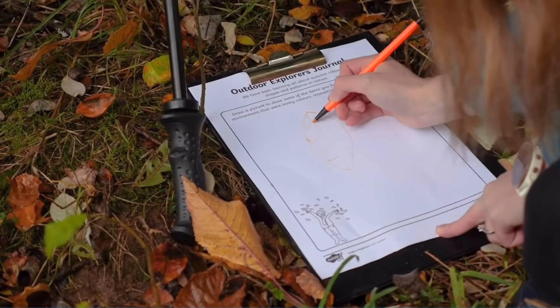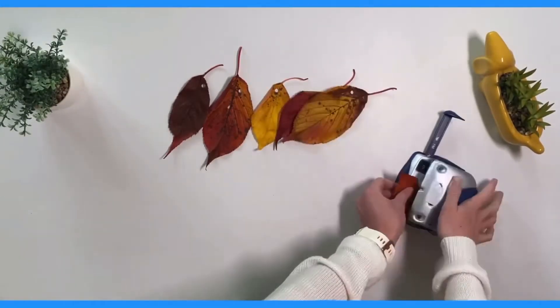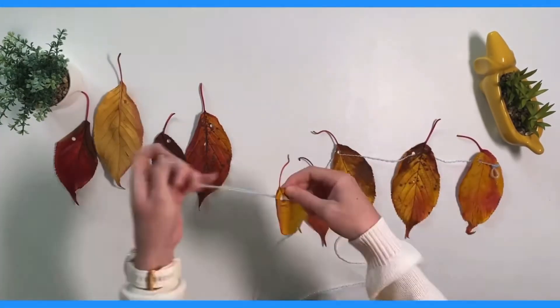They could even draw a picture of the leaves after finding them. Why not bring some of the leaves back and hole punch them and thread some string through to make a leaf bunting.